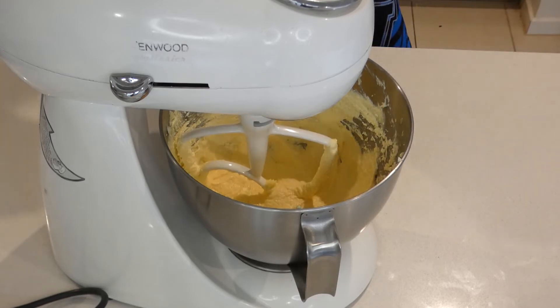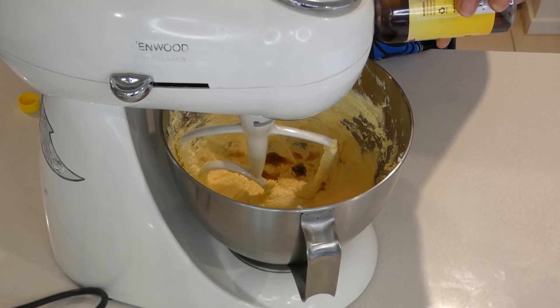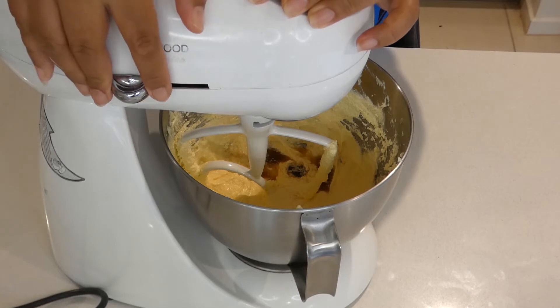I forgot to add a very important ingredient — vanilla essence. I'm adding two tablespoons. If you have vanilla extract, add one tablespoon instead. I'm doubling the essence because it's not as concentrated as vanilla extract.